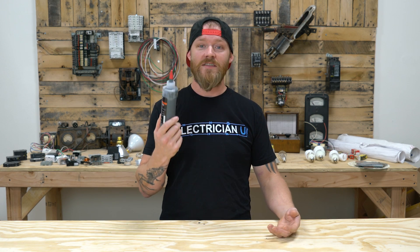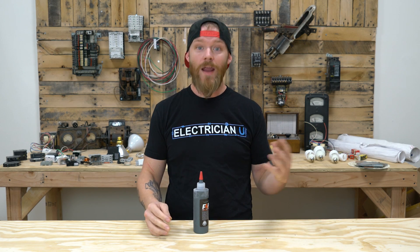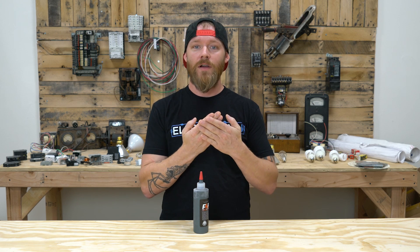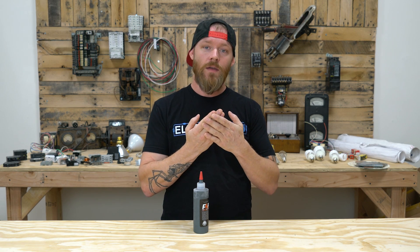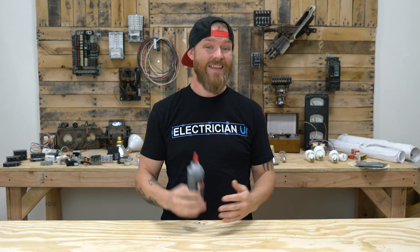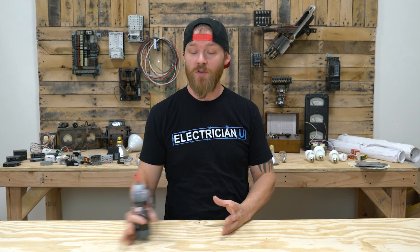I see people putting this stuff on service conductors and anything aluminum — they're just scared. Aluminum, aluminum, aluminum — you've got to put this stuff on. But the cool thing about it is the AA-8000 aluminum oxide, even when you mix it with copper, still does not cause the same galvanic action. It doesn't corrode one another like it used to. We've been using that same alloy since the 80s, and all these electricians, home inspectors, and homeowners are so freaked out by this whole aluminum phenomenon.